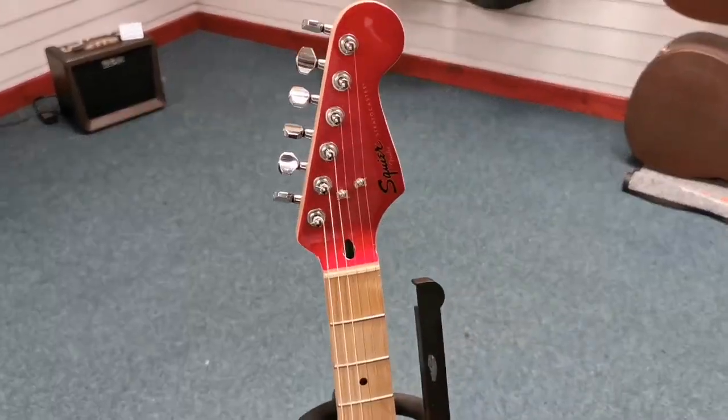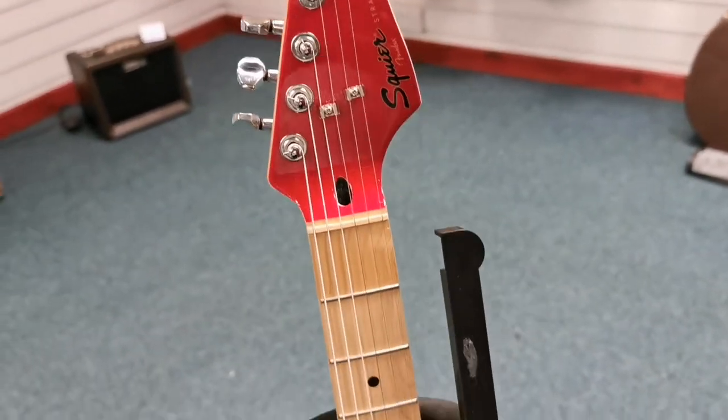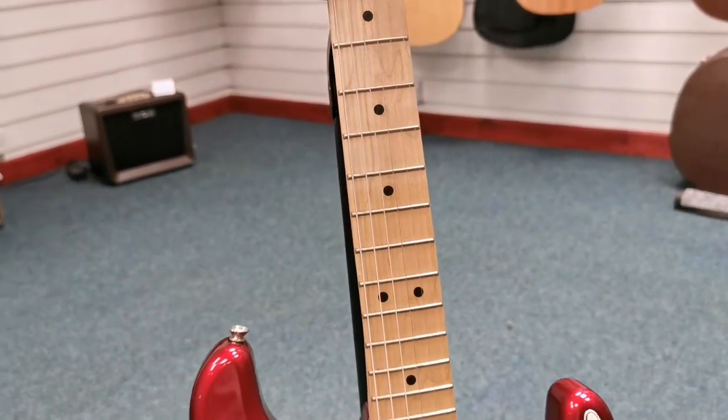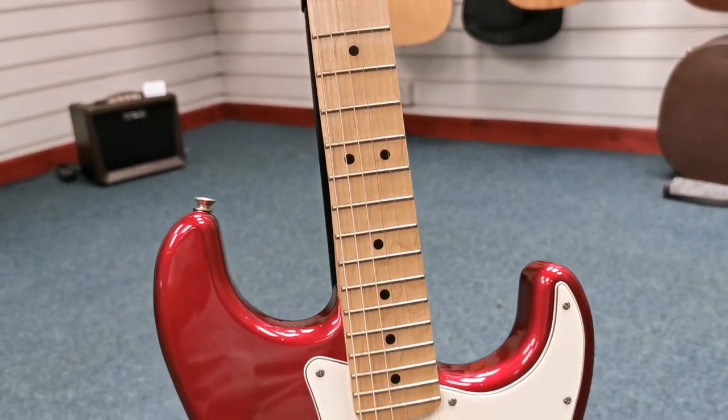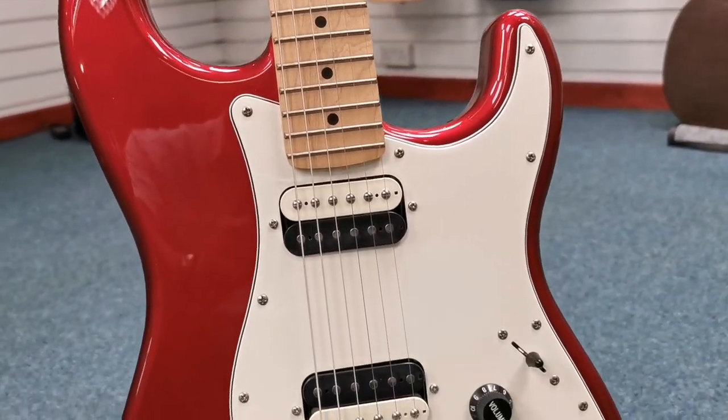I'll just zoom in to show you the headstock. There you go. Now this is X-Display — I've just had it on the wall so it's hardly been used. I've re-strung it anyway; I just thought it'd be nice for the person that buys it to have it with fresh strings on it.